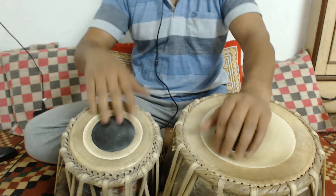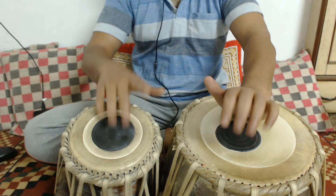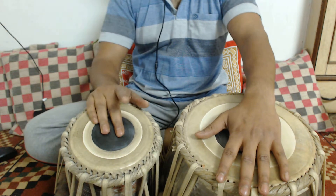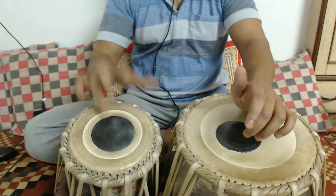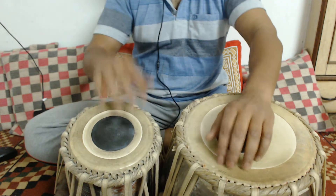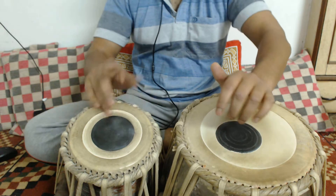It's played like this: thet, thet, thraka dheth. So, thet, thet, thraka dheth, thagen, thagen, theta. Thet, thet, thraka dhath, thagen, theta.